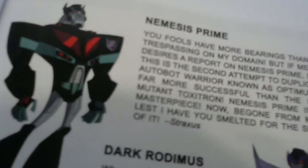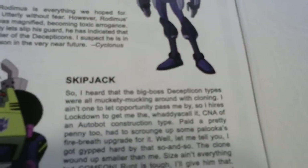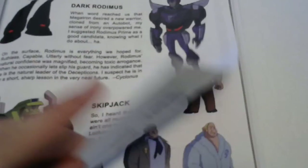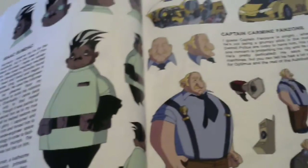There's Nemesis Prime, Darg Ratimus, Skipjack - which I guess is supposed to be another Constructicon. There's a little Kremzeek again, so that's pretty cool. And moving on to the humans section - I'm going to go ahead and skip through this quite fast because, well, who cares about humans. If you want to pause and see who each character is, you can go right ahead.